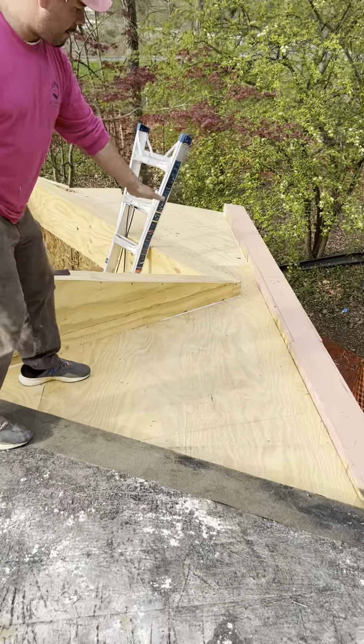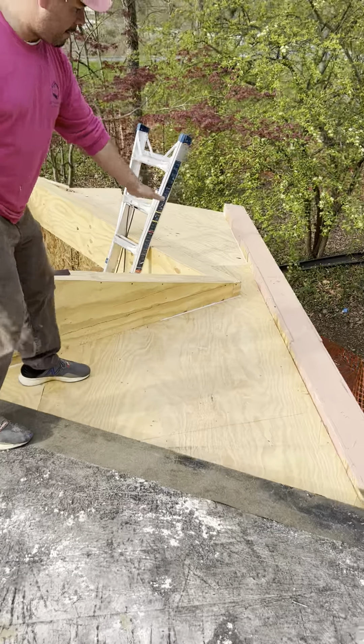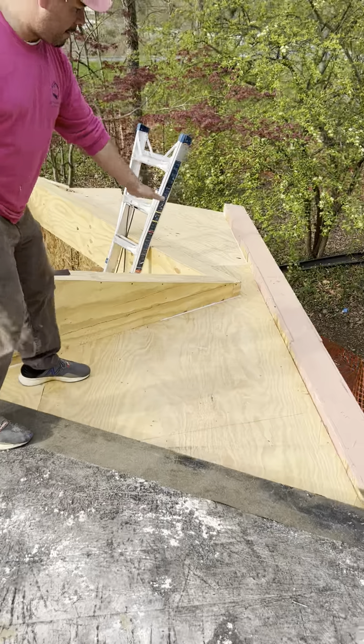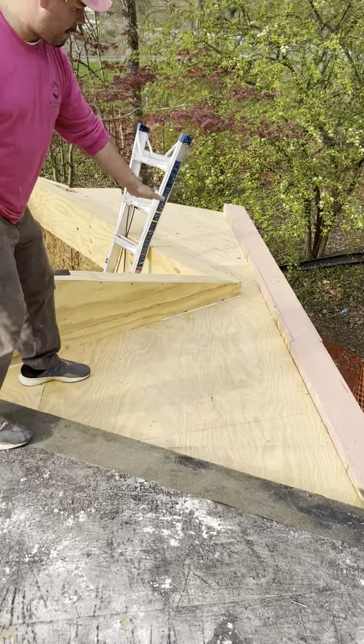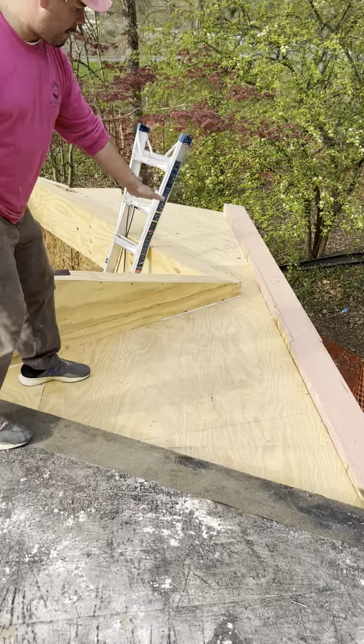We're getting ready to tie in the existing roof with the new wall roof here. It slopes down and will drain down to our new flat roof here. This will be covered with TPO, and the water will flow through here and drain through our gutter.